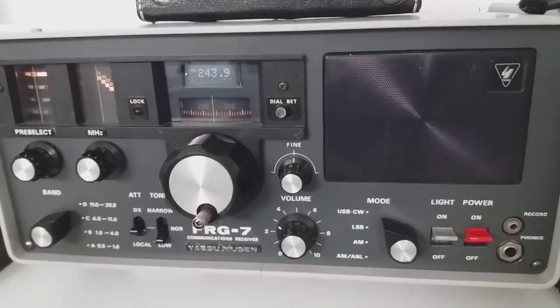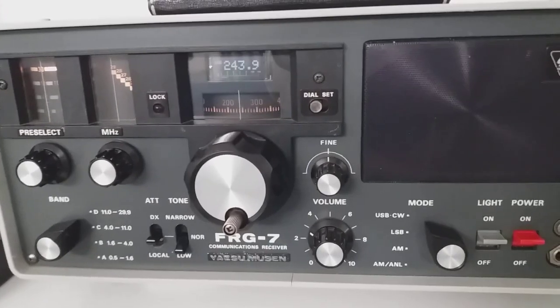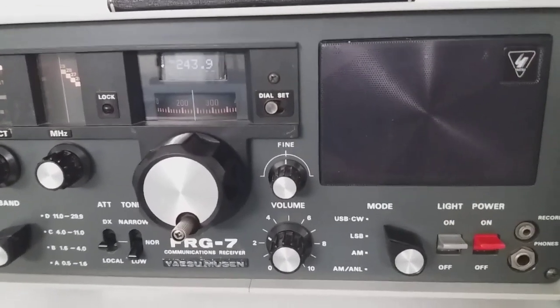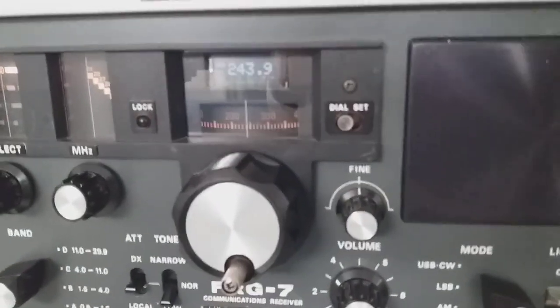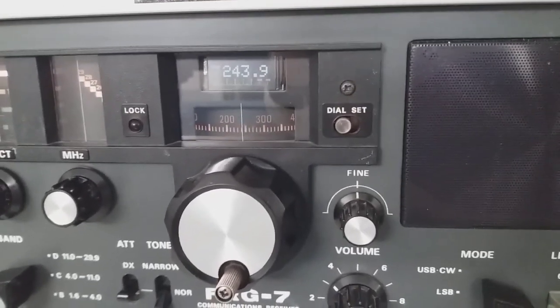Here's another quick video on 10 meters showing a little bit of interference, pulsating noise. Notice a tone in the background, which is a useful signal.